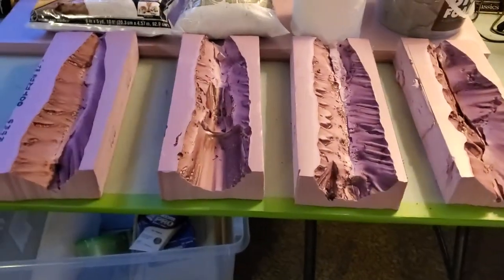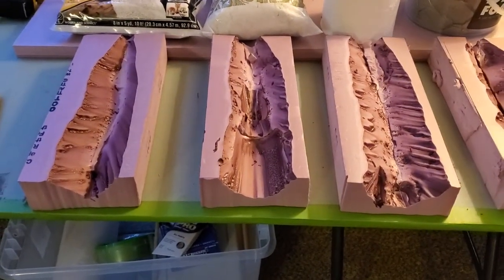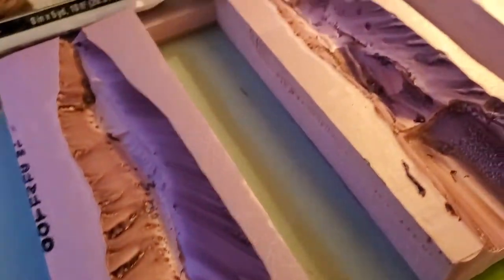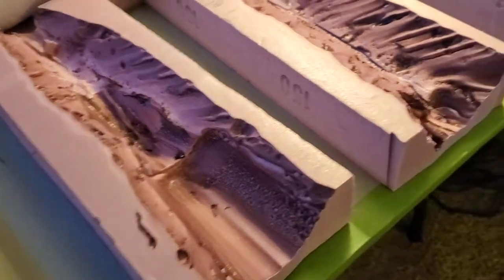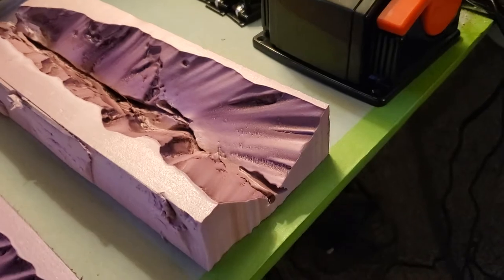I went ahead and grabbed four 2-inch foam sections and I'm cutting out riverbeds, just like I did before. Obviously they're shallower, but nonetheless fairly close. The contours are all a little bit different, but roughly the same.